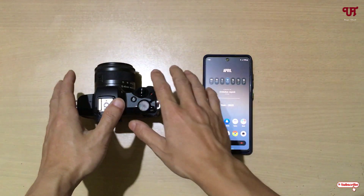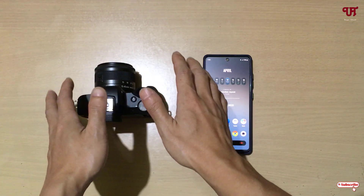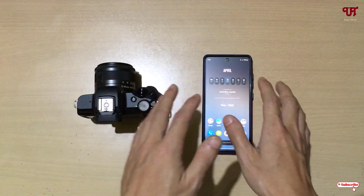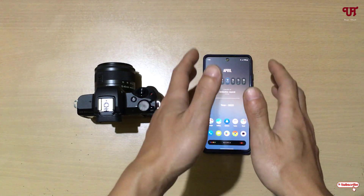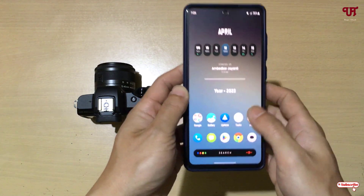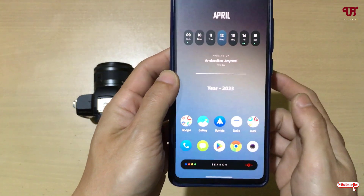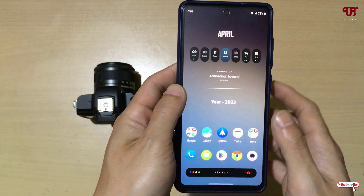Right now you can see my Canon mirrorless camera. If you're having a Canon DSLR camera, the steps will remain the same. I'm going to use an Android smartphone, but if you're using an iOS smartphone like iPhone, the steps will still remain the same. First, on your smartphone go to the Play Store, or if you're using iOS go to the App Store.